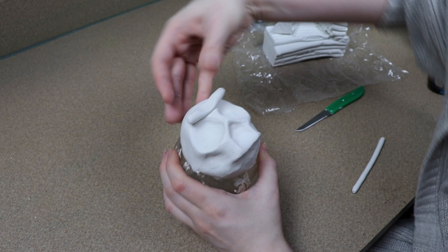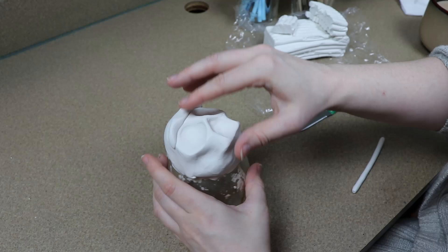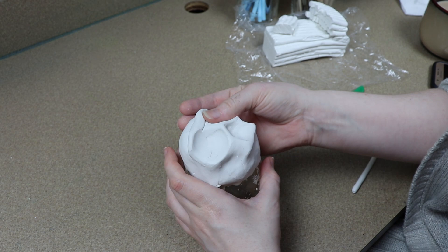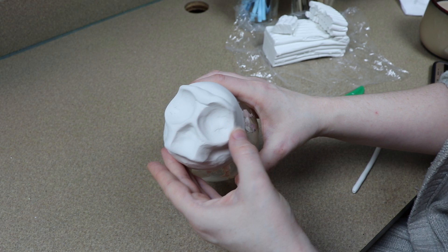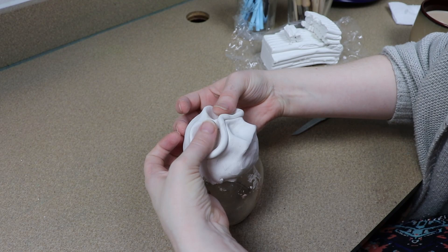Once I have everything marked out and figure out where I want the eye sockets and nose hole to go, I want to make them look a little more sunken in. I can't push in much more with the clay or I'll expose the tinfoil, so I'm going to take strips of clay, go around the holes, and build up the frame around them to make them look deeper. This also lets me add a little bit of expression by changing the shape.